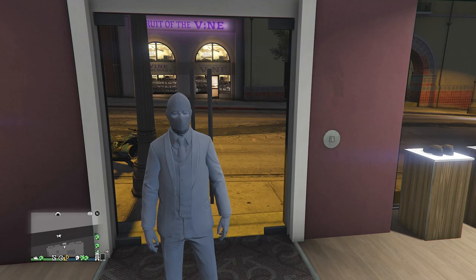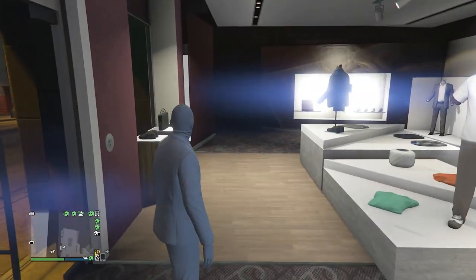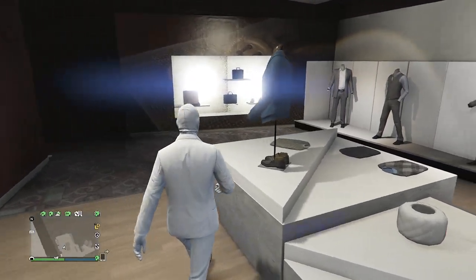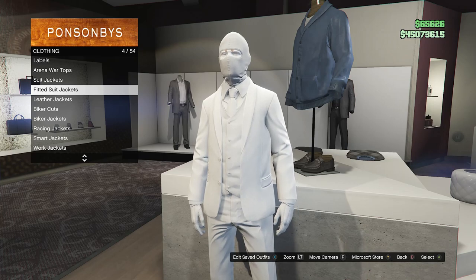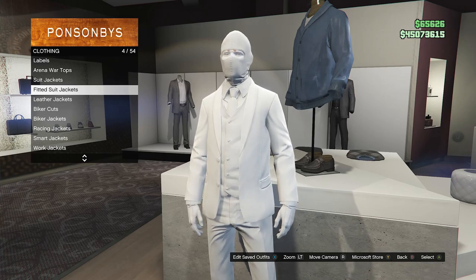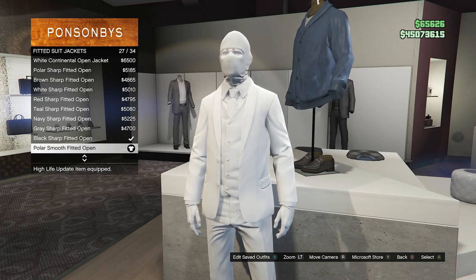So for this outfit I'm going to show you guys how to make it. Whenever you get to the clothing store, head over to the tops. Scroll down to fitted suit jackets, which will be right here on slot four. Click on fitted suit jackets and look for the polar smooth fitted, which is on slot 27.